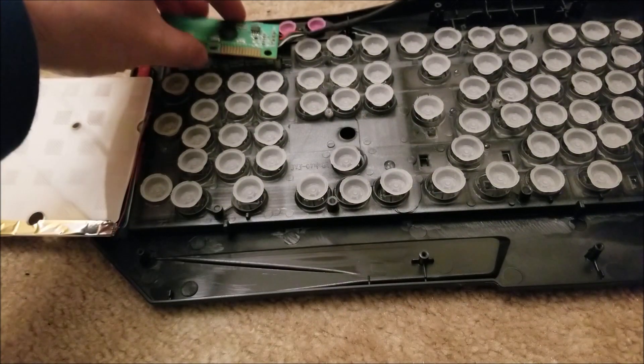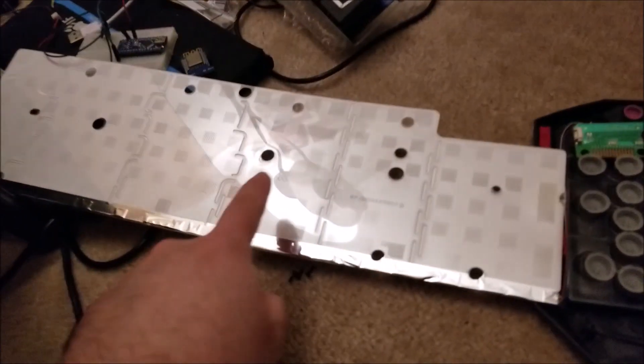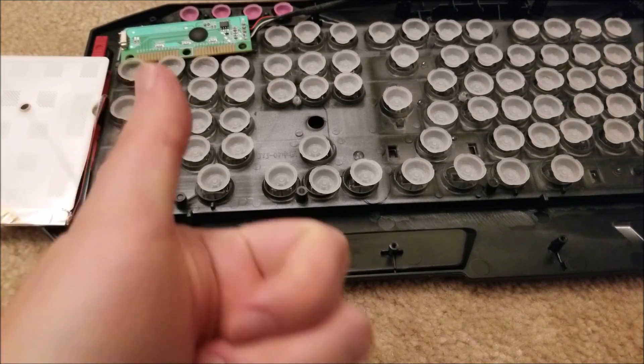I just wanted to do a quick teardown and show you guys what's inside this, because I was not expecting the way that this was backlit. Hopefully you guys enjoyed this quick teardown, and I'll see you in the next one. Bye.